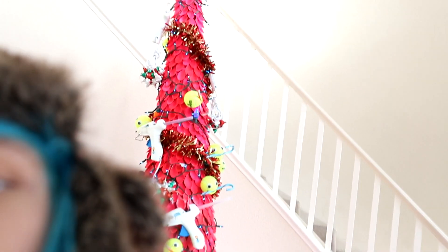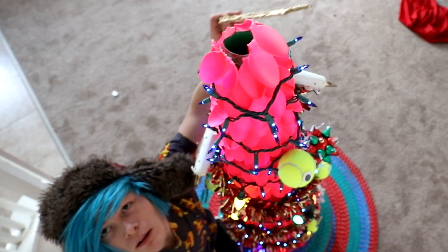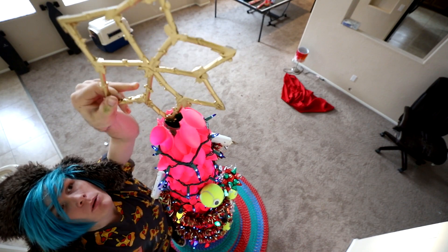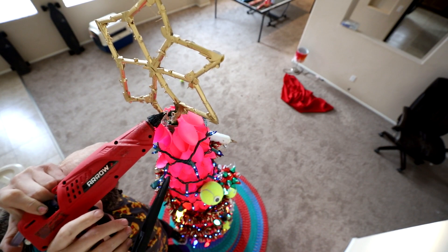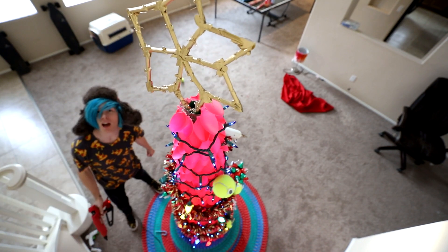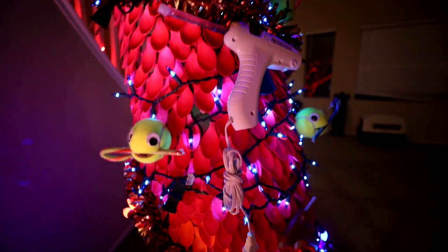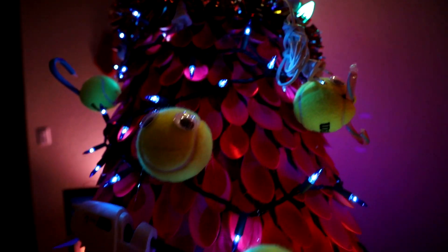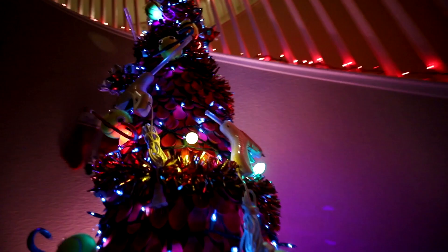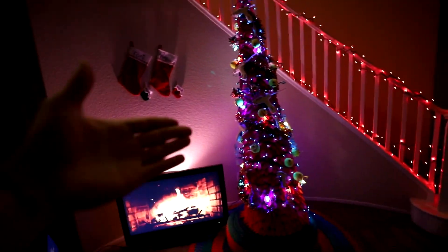Now let's add the star. There you go — add the star! I probably should have done this while the tree wasn't up. There we go. Just glue that in place. I don't know if this is working — I can't really see what I'm doing. There we go, looks good! Oh craftmas tree, oh craftmas tree, oh how the glue gun burns me! Oh craftmas tree, oh craftmas tree, it's craftmas time with Robbie! Merry craftmas!